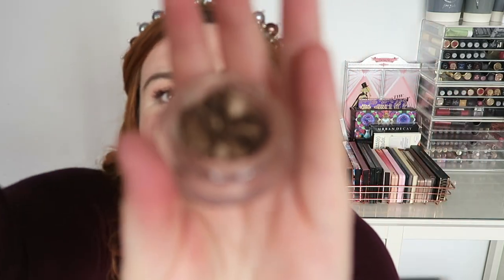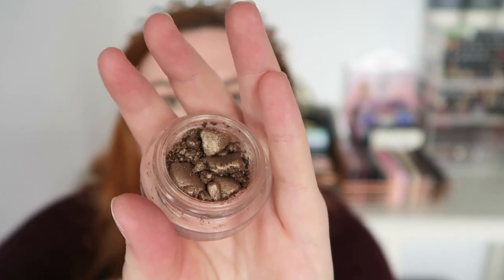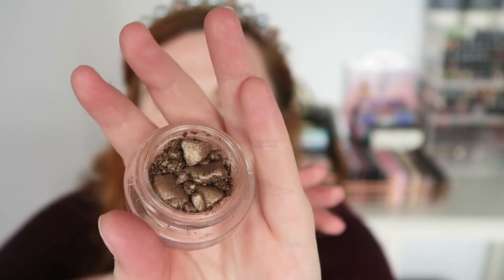A product I really haven't made any visible progress on is my Chanel Illusion d'Ombre in the shade Mirage, which I love. This is pretty much what it looked like last time as well - it has kind of continued to break apart. I have been using it, and I was thinking about repressing it, but because I had such a disaster with the powder I tried to repress I was put off. So I've just been dipping my brush in and using it as a loose shadow. I think I've definitely used it a lot as it is.